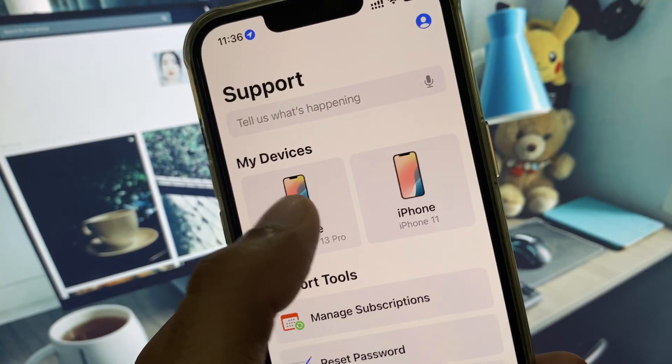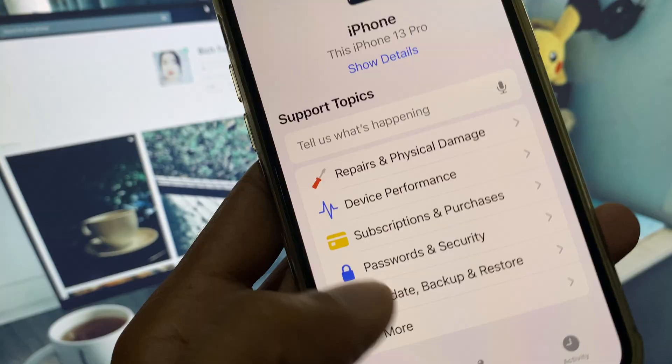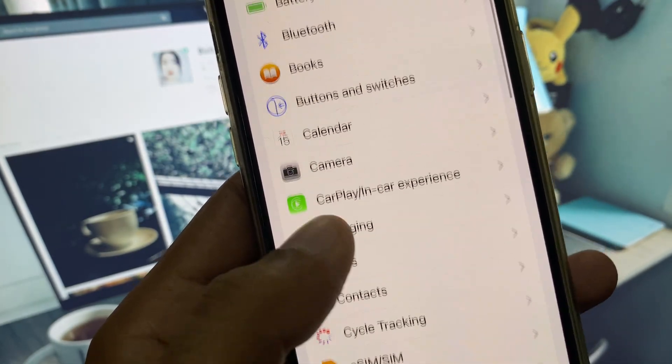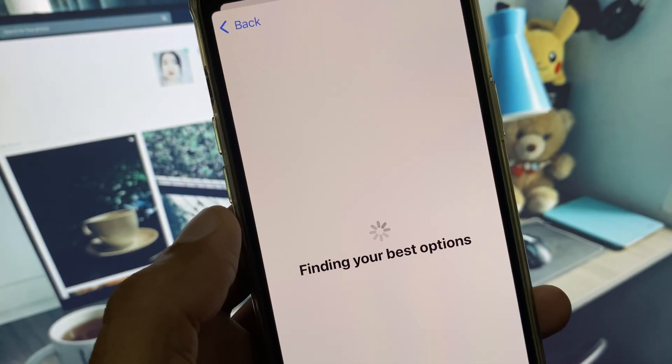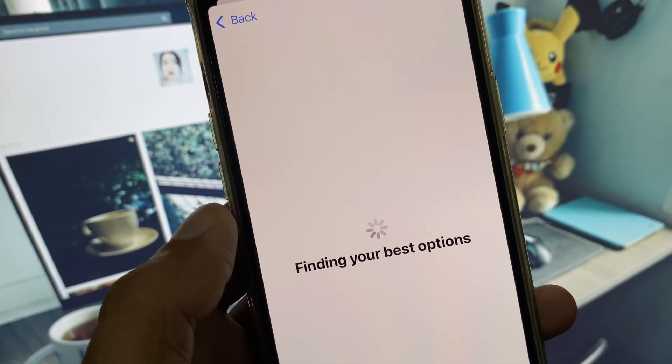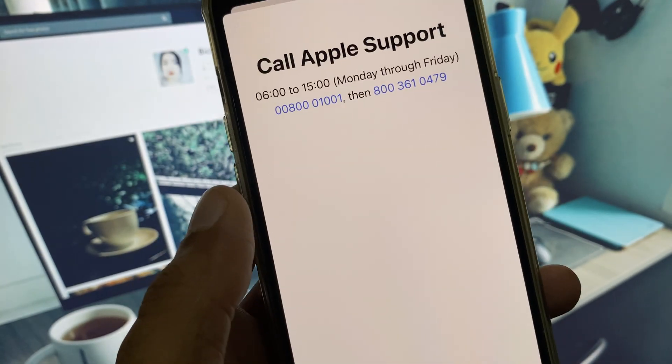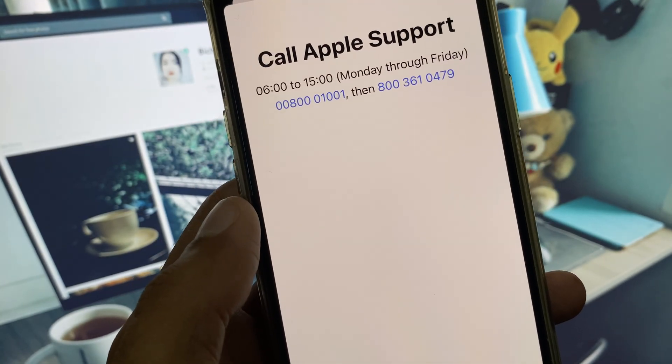Open the Apple Support app, select your device, scroll down, click on More, and from here open Camera. Click on it and wait, then scroll down and click on Call. Note down the contact number, tell them your problem, and they will respond to you and help fix your problem.